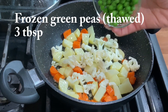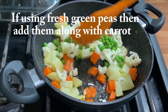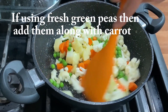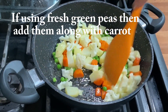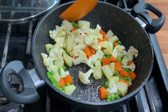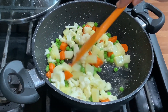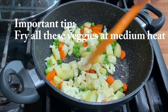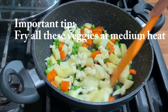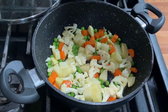I will add 3 big spoons of frozen matar (peas). If you are using fresh matar, add them earlier along with the gajar, because fresh matar needs more time to cook. Frozen matar cooks very quickly. Mix everything well and fry for 2 more minutes. Keep the heat on medium — this is a very important tip for this recipe.